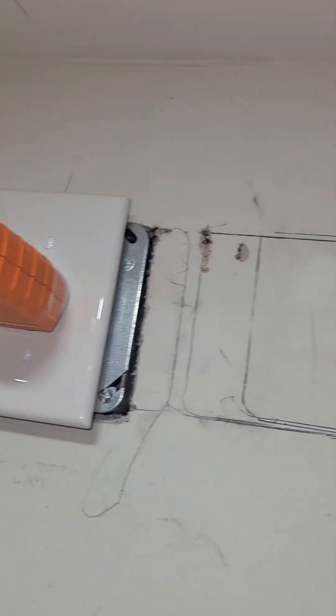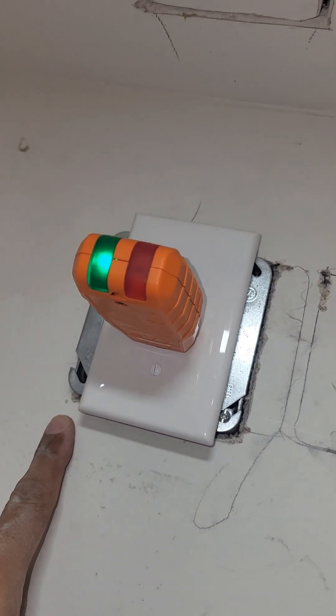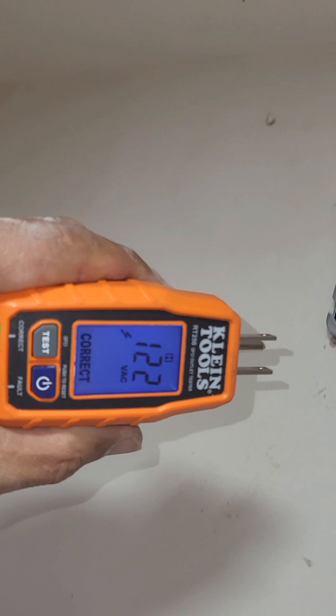This was the radio outlet — they wanted it here, but there are pipes and studs here, so we just put it over here. As you can tell, it's all good to go.